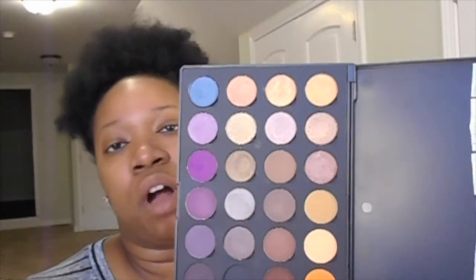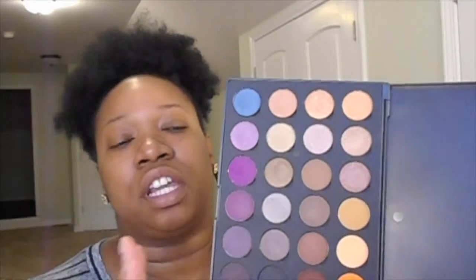I will be doing a swatch fest on this palette, so if you're interested in what the colors are and what the pigmentation is like, you will get to see every single color if you stay tuned for that. But for today I'm just doing a makeup tutorial since it's been a little while since I've done one. I just got these yesterday and I've been dying to do a tutorial, so stay tuned.